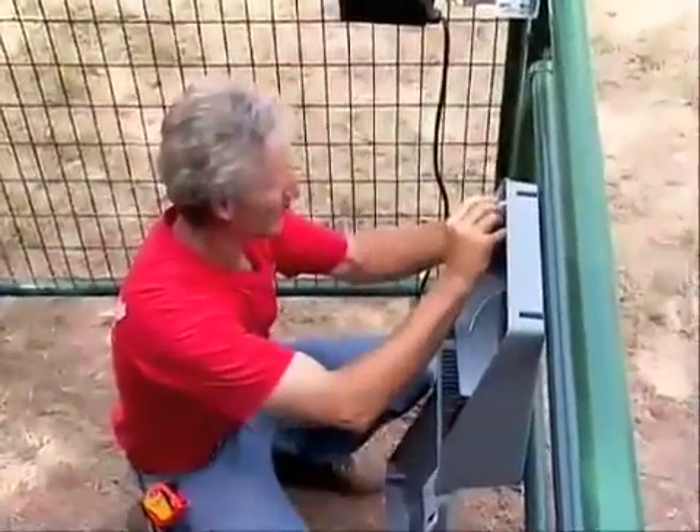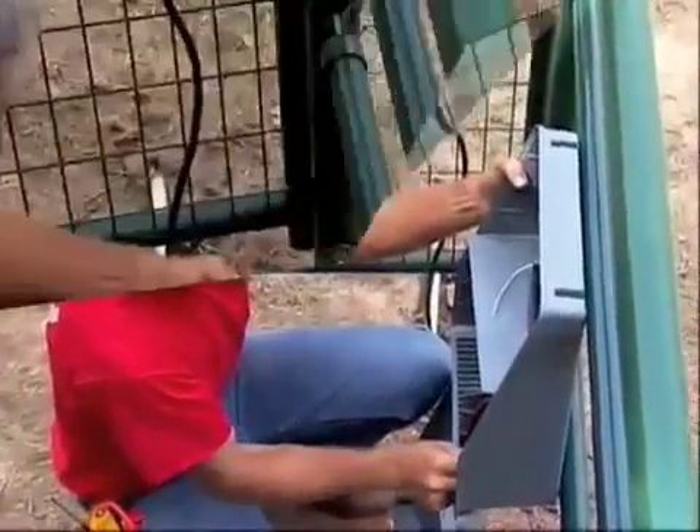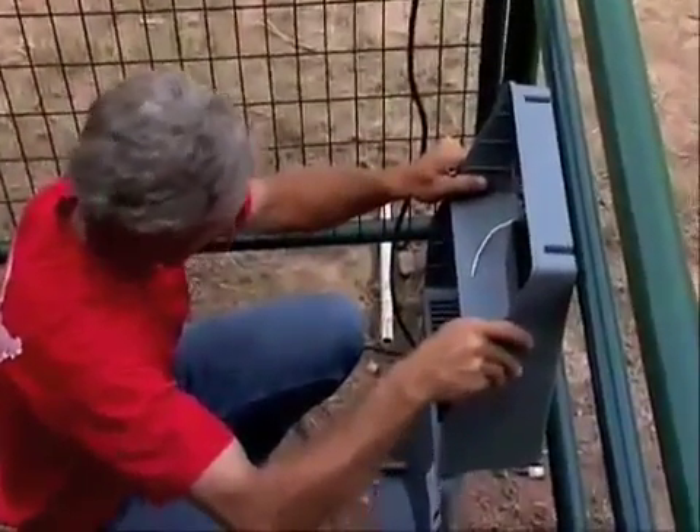You can use the control box as a template to determine the mounting screw location, and then attach the screws and slide on the control box.